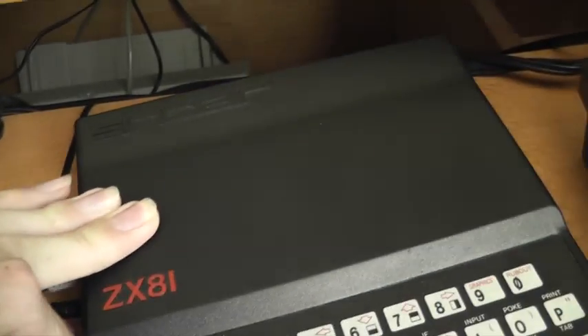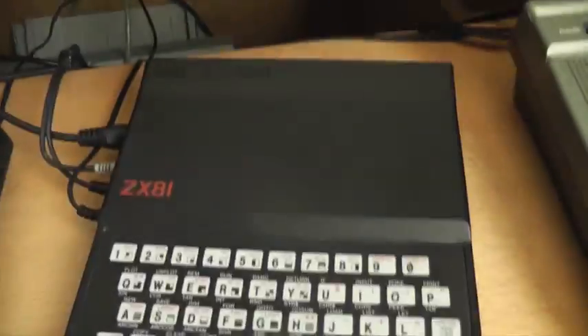The way you reset this is just to pull out the power cable and put it back in again, then wait for it to come back on. Then we do J for LOAD. The screen does that flickery thing when loading — it's not actually intentional, just a weird thing. You'll see what happens when I press play on the cassette tape.